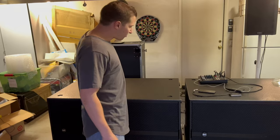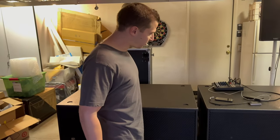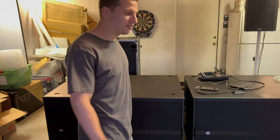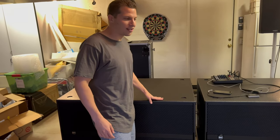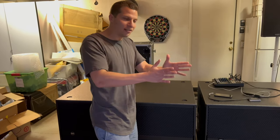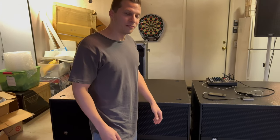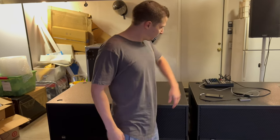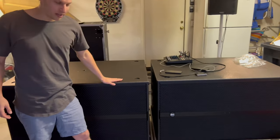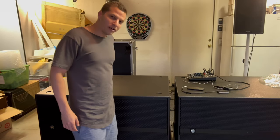Very heavy — probably about 300 pounds a piece. Caleb and I will try to team lift it to get it into storage, because we're going to have to stack both flight cases so we don't have a giant subwoofer in the way in the middle of the storage unit. Maybe stay tuned to that video. I've got a pair of them and they sound phenomenal.